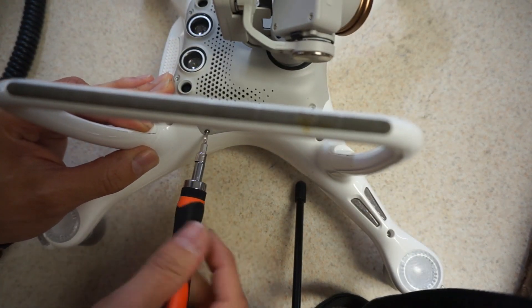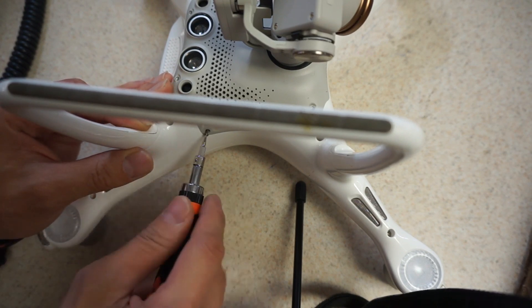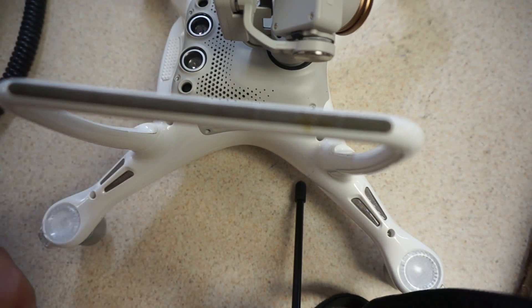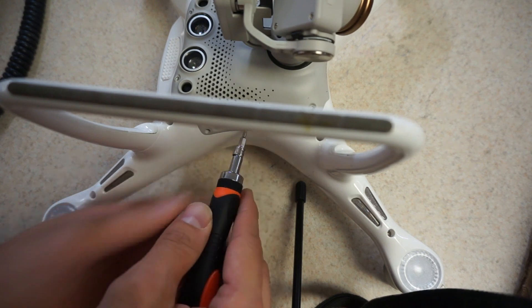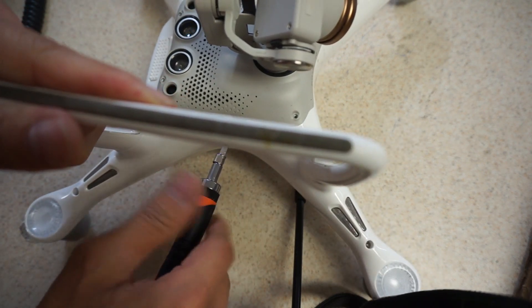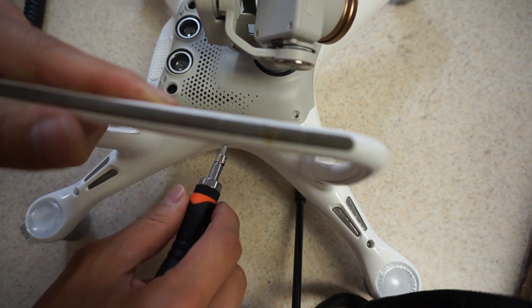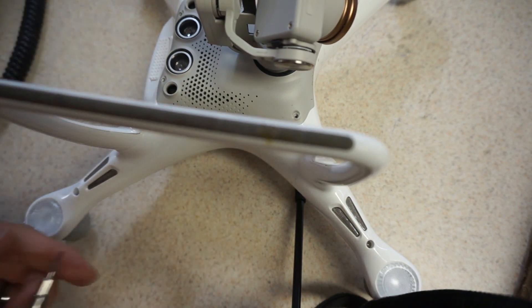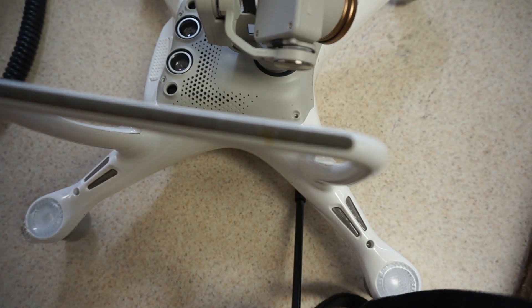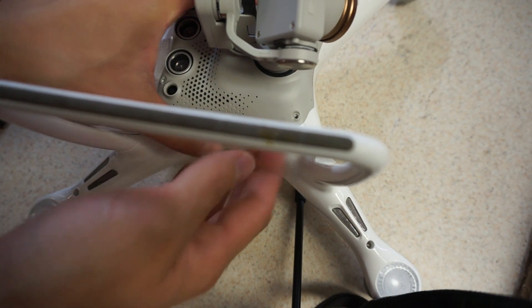I was wrong — there aren't just six screws, there are a couple more. I love flying this drone though; it takes videography to a whole new level. I'm planning on going on a little trip and I want to have this working so I can get some great footage. I've got all the screws off now, let's see how this just pops off.